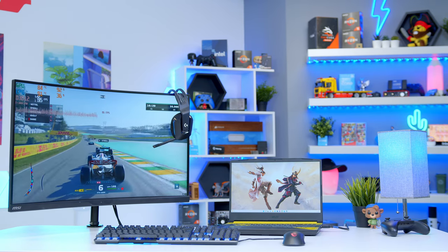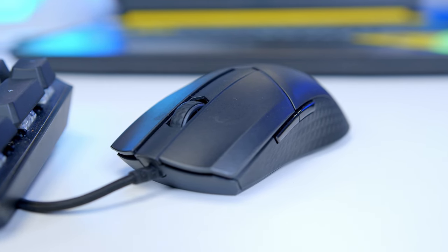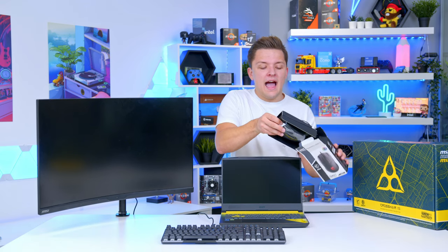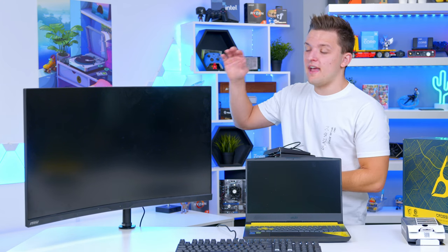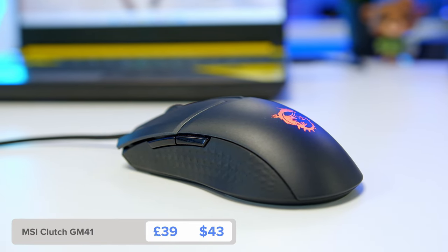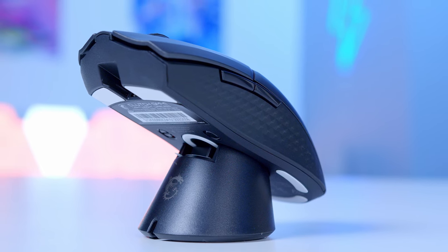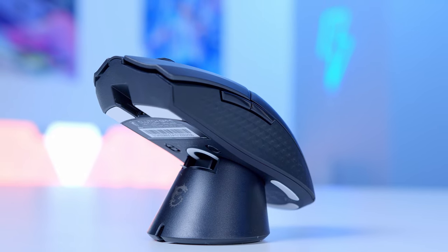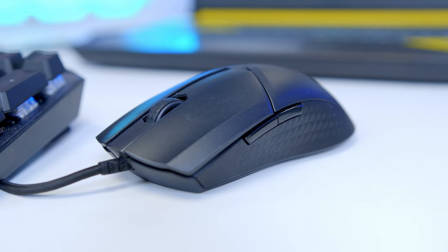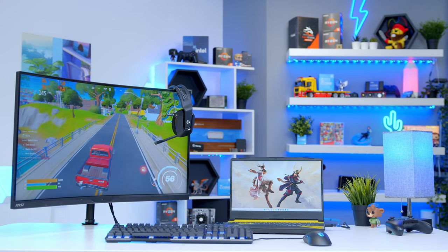The MSI GM41 Clutch Lightweight Gaming Mouse completes our keyboard and mouse combo. They do a wireless version of this as well, where you could just pop the dongle into the back of the monitor. I have all of my dongles in my monitor, so when my monitor powers up, my peripherals do too. Weighing in at just 65 grams, it's one of the more lightweight mice that doesn't have holes in. You also still get some RGB, and the wireless version, while slightly heavier because of the battery, has a cool little dock you can pop it on. It's also very good value for money.